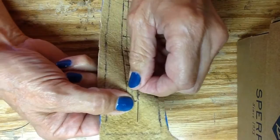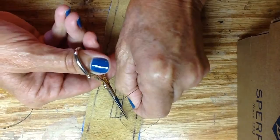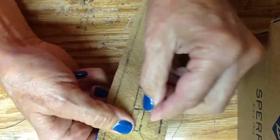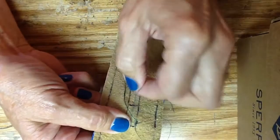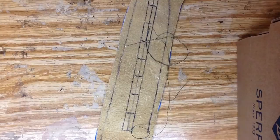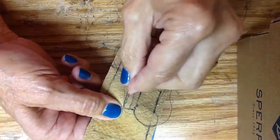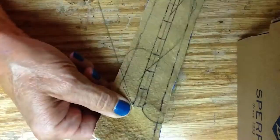Let's go ahead and make a little back loop right there. I like to keep my thread to the outside of the loop. Let's go ahead and make another little back stitch. As you can see, I'm going to keep my needle to the outside.